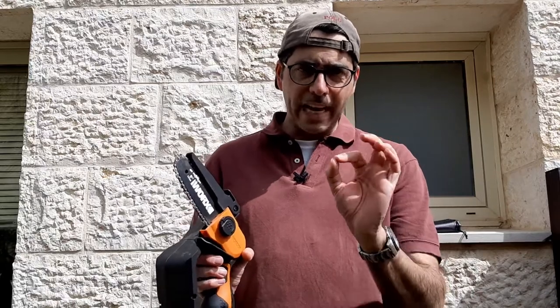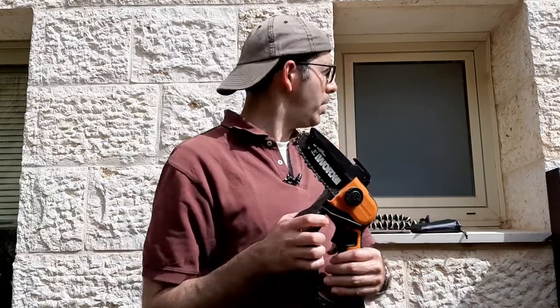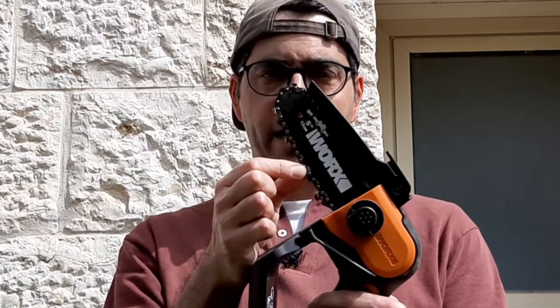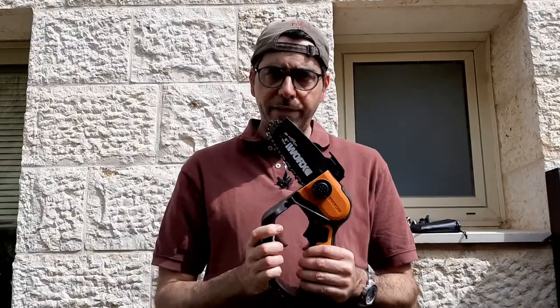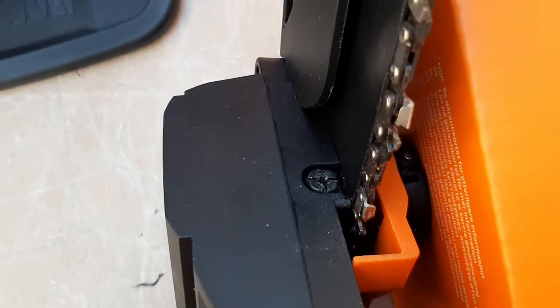Now let's talk about some important safety tips. First and foremost, when you use a chainsaw, make sure the tension is correct on the chain. If the tension is not correct, it could cause kickback or the chain could fly off. To check: this chain is properly tensioned if, when you lift it from the rail, about half the chain is still hidden — roughly three to five millimeters. Every five uses, you should tighten the chain using the included screwdriver, turning clockwise. That is number one.